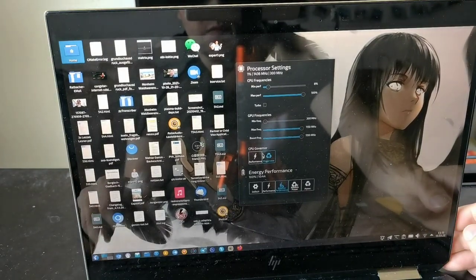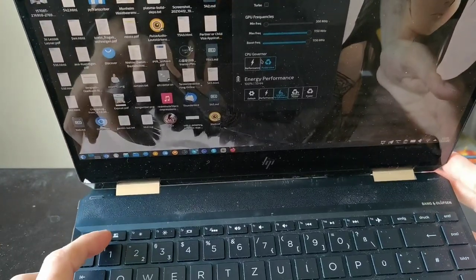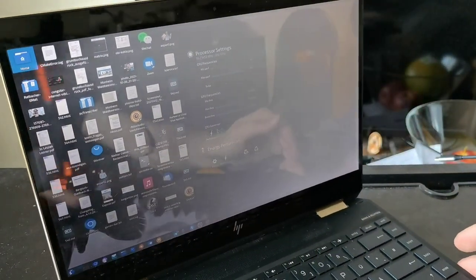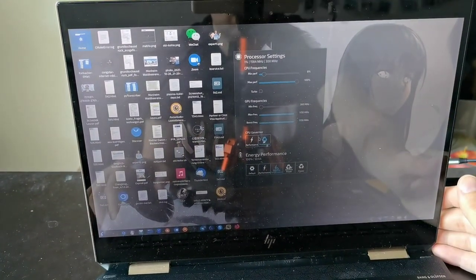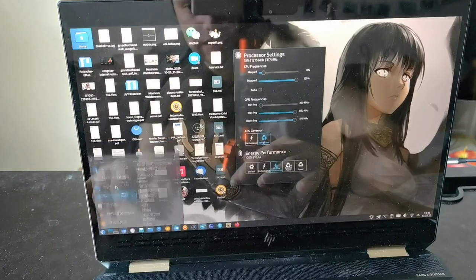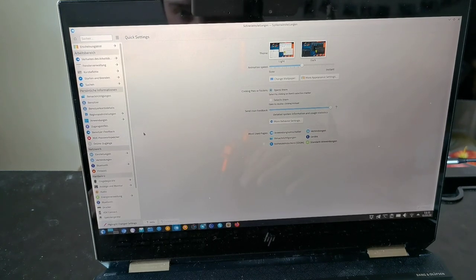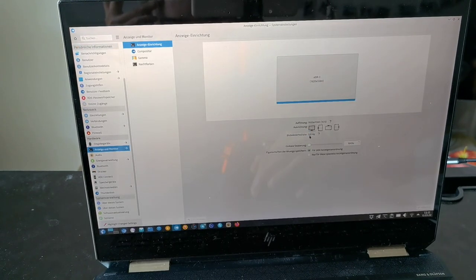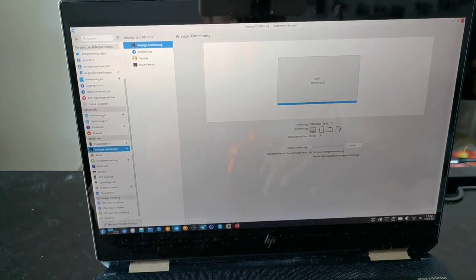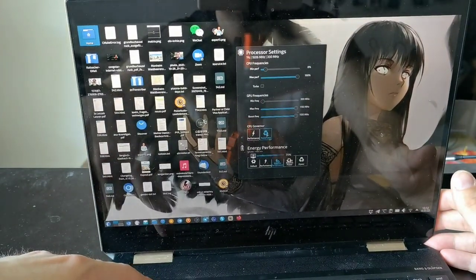Some people posted that the top-firing speakers work on similar HP Spectres or X360 laptops, but not for me. All the function keys are working nicely. The privacy shield on F1 changes the screen so that if you're on a plane or train, neighbors can't read your screen — it narrows the viewing angle completely. The screen is a very good display that gets bright, though not ideal for direct sunlight. It's 1080p at 120Hz — super fluid running KDE Plasma.